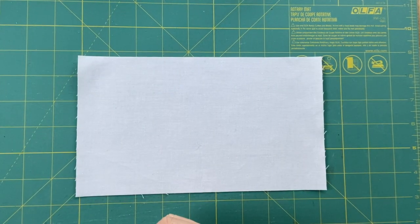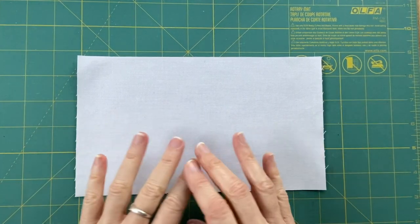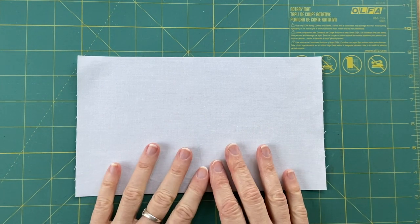Today I want to do some more with two and a half inch squares and some one and a half inch squares and some other things thrown in.